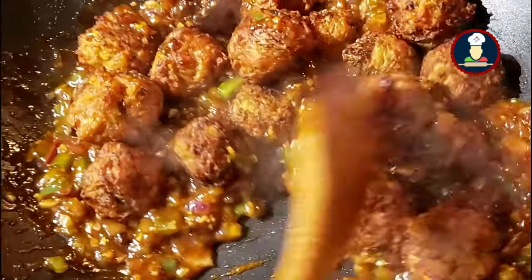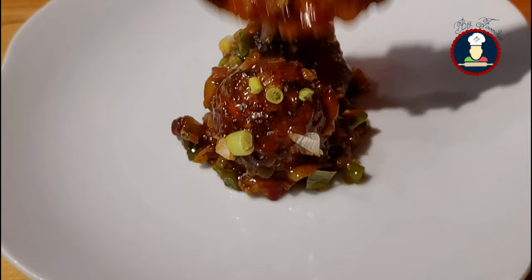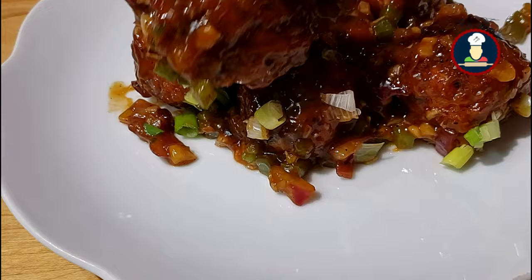Hello friends, welcome to BigFoodies. Today we are making Veg Manchurian, a popular and tasty recipe which is relished by both Indian food lovers and Chinese cuisine lovers. It is a fusion of Chinese and Indian cuisine.